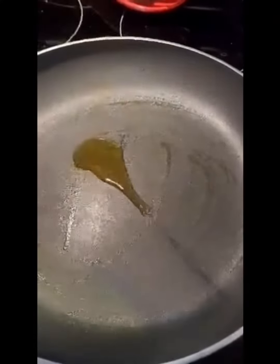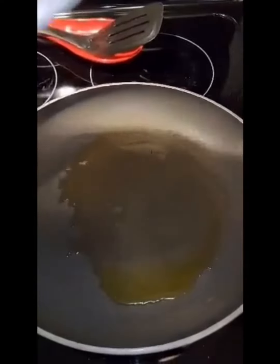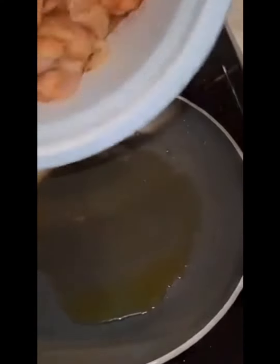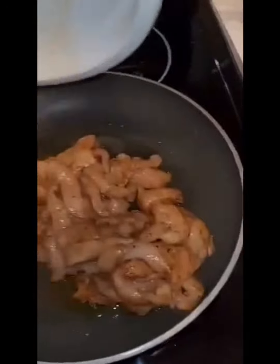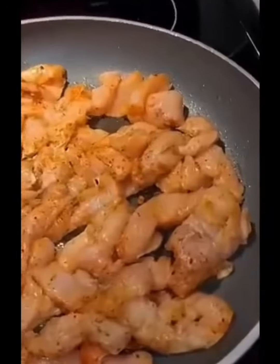I'll just cook the shrimp a little bit, clean out the pan, throw in some olive oil, and take my already seasoned chicken and toss it in there. I cut up my own chicken breast — don't go get the pre-made chicken breast that you buy in those bags. Do it the healthy way, as you can see everything is sizzling nice and hot.